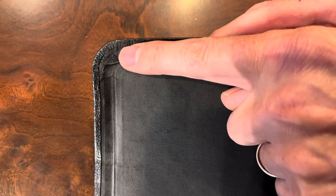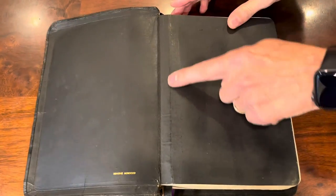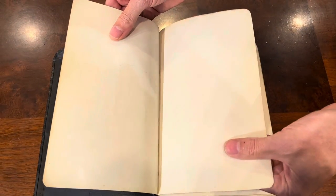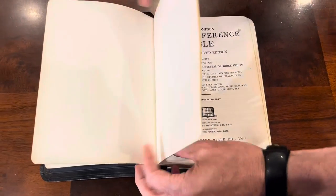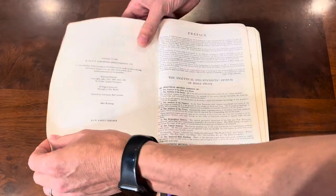I'm sure that was done by hand back in the day because machinery wasn't as prominent in the 60s. Check out that edgelined construction. You'll also notice in the edgelining they glue the end sheet and the flyleaf of the Bible together — that is by design. There are a couple of thick cardstock pages to add reinforcement, then you have your title page and the copyright page.